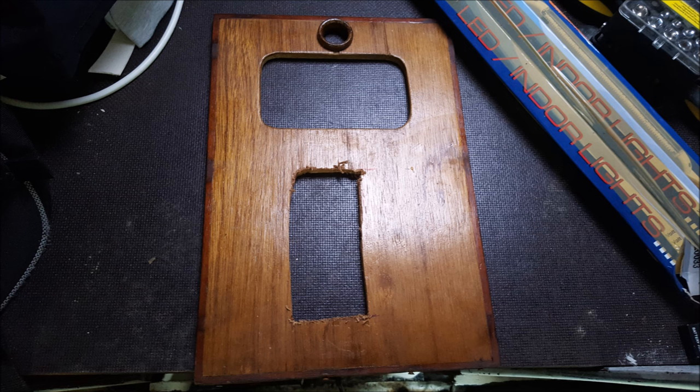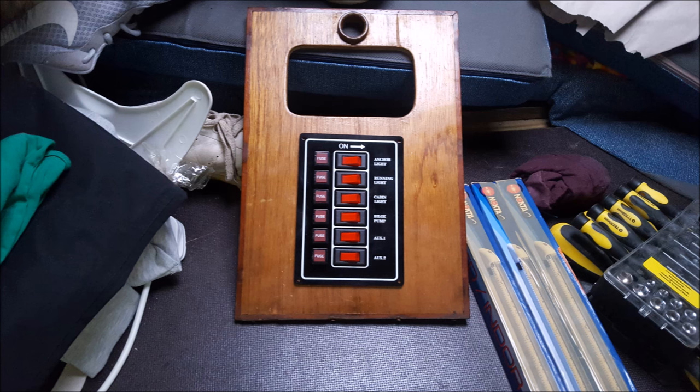I'm going to use the same electrical box as the previous owner did, with it being right next to the 12V battery. All I've bought up to now is a fused switchboard and some LED lights. I'll make a whole video about how I get on with the electrics.